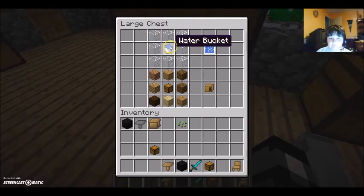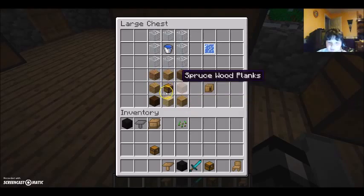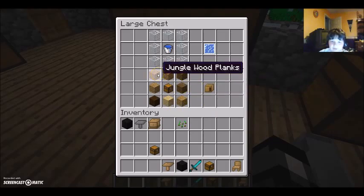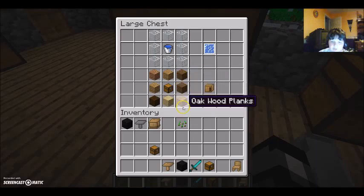You need eight glass and one water bucket, which makes a cool pack, which I have no idea what that does. And now this is a really funky recipe because you need lots of different pieces of wood. You need one jungle wood, three oak wood, one dark oak, one chest, one birch, two spruce — and that's how you make the cabinet.